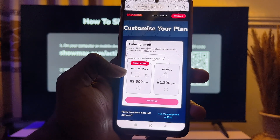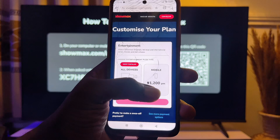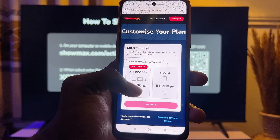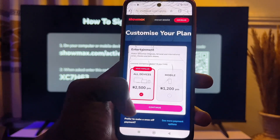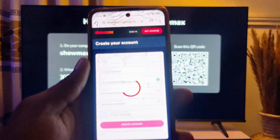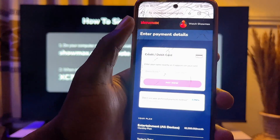Click on the plan you want. On this page you can see the option for both mobile phone and TV subscription, as well as the option for just a mobile phone subscription. Choose the one for both mobile phone and TV subscription, click on it, then click Continue. You will then be expected to enter your details and click the Create Account button.